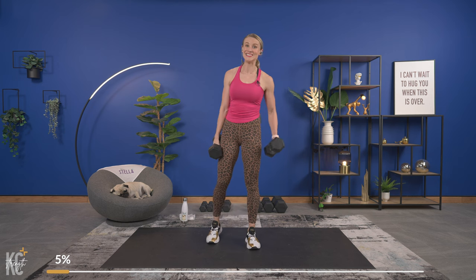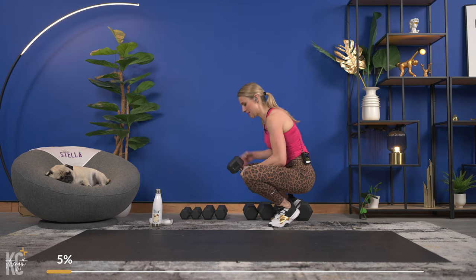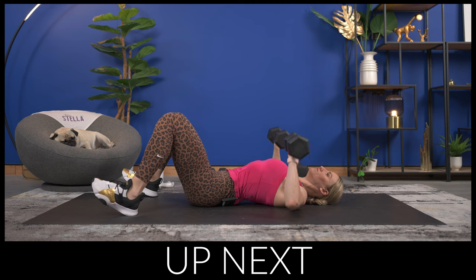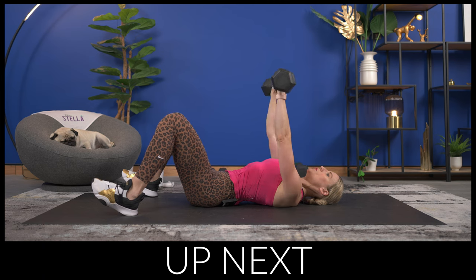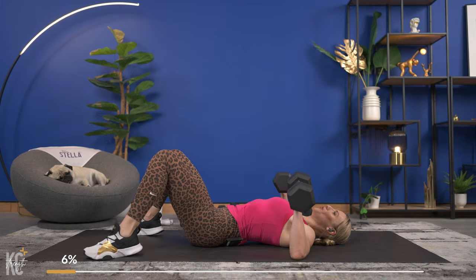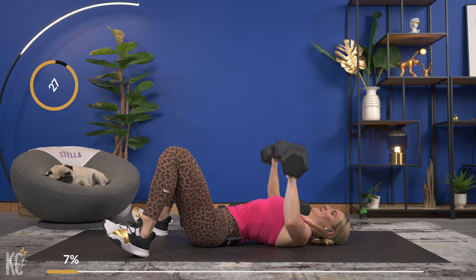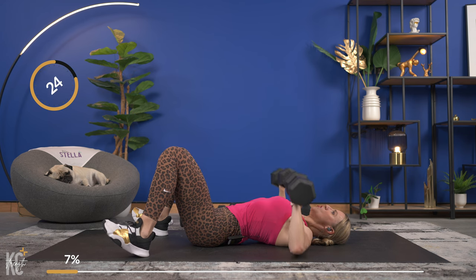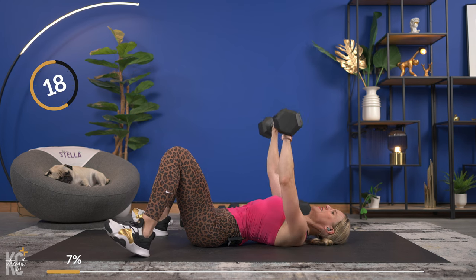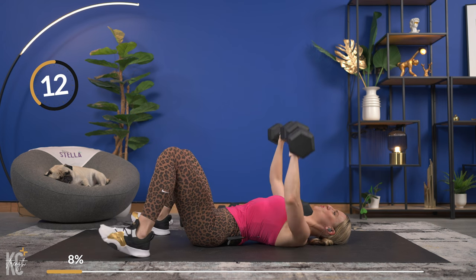Now we're going to hit the chest muscle, so bring it down to the mat for chest press. Grab dumbbells — we're going to combine chest press and the pallof press. Have your second dumbbell ready to go; for the pallof press you'll just need one dumbbell. Going in three, two, and one. Exhale as you lift. Squeeze those chest muscles — think about an egg underneath your arm and you are squeezing that.